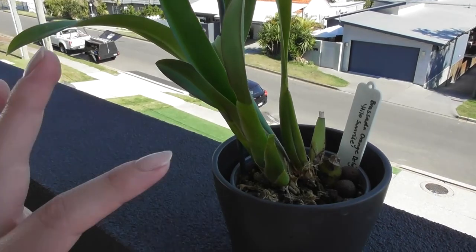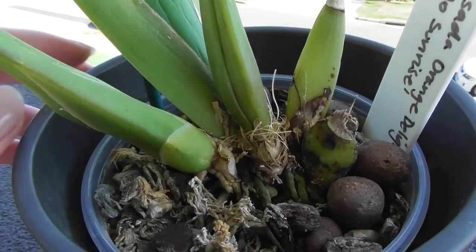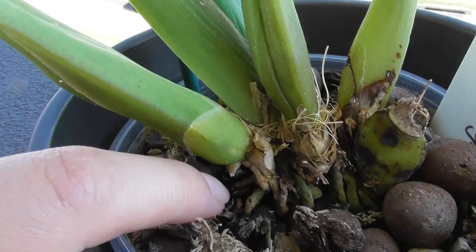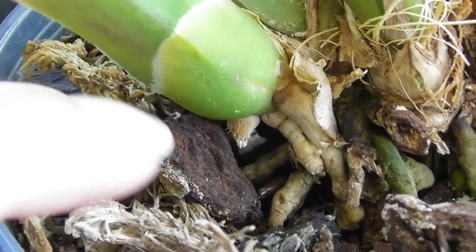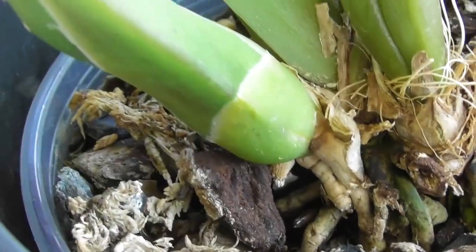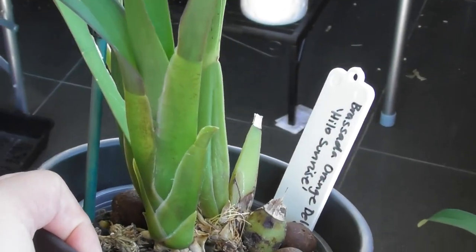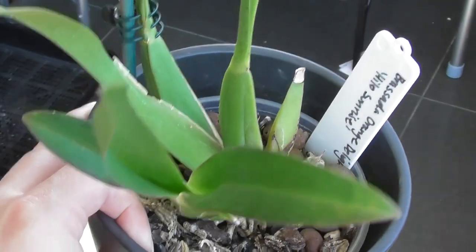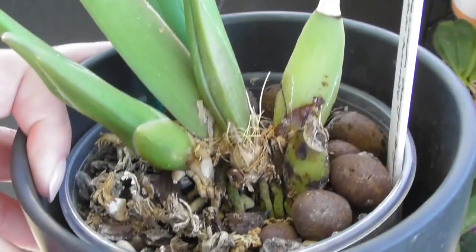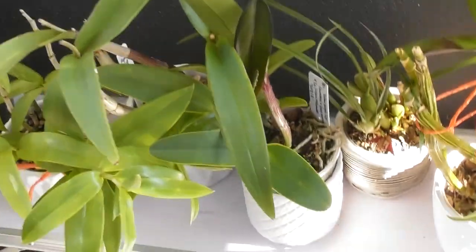This is probably the Oncidium I want to show you - it looks really healthy on sight alone. It's developing a new growth and should be just about flowering size. But looking at its roots, can you see how poorly developed they are? That one has just stopped in its tracks, they don't look healthy. I'm concerned, and this one definitely needs to come out of the pot. It may interrupt the flowering cycle, but I think it's more important to check the roots and make sure there are no nasty pests in there.